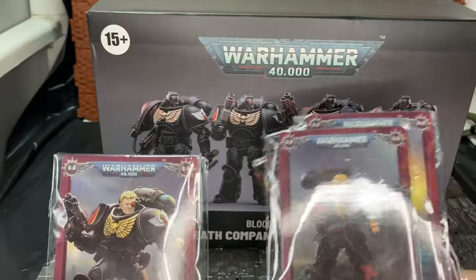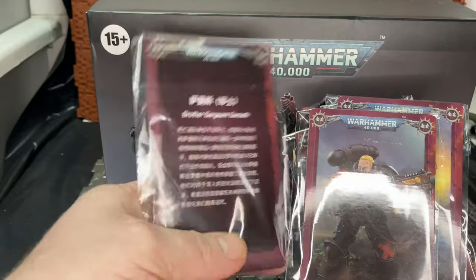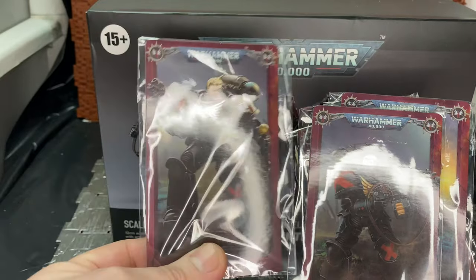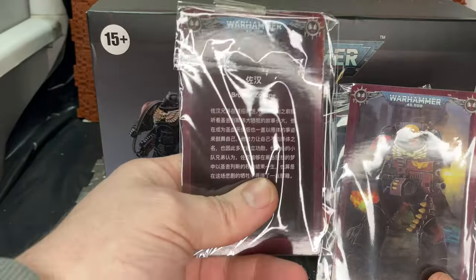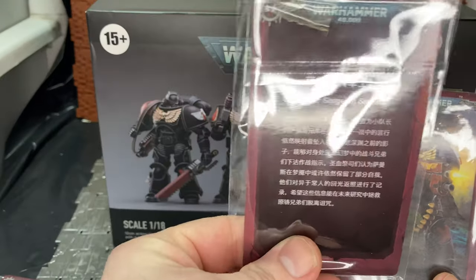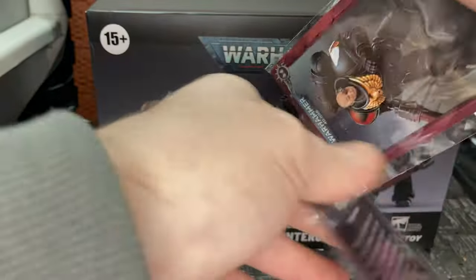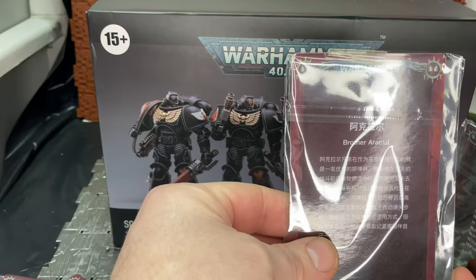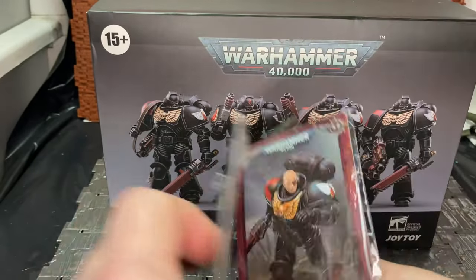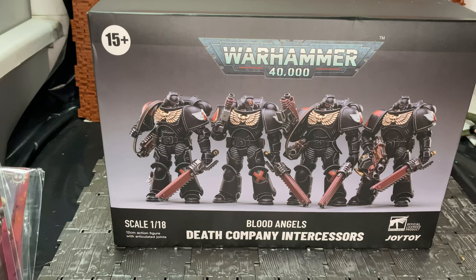There are four figures in the set. Each marine comes with a collector card. Unfortunately, because these are the Chinese versions, all I can see is the name in English. You have Brother Sergeant Samath, which is the sergeant figure, Brother Zohan — you don't mess with the Zohan — Brother Arkeal, and Brother Garius.